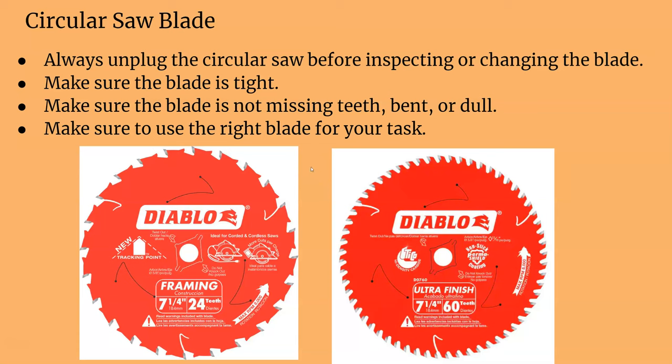Make sure you use the right blade for the task. If you're ripping through 2x4s and doing a lot of work, use a framing blade — it's going to be a rougher cut but you can cut faster. A blade with a lot more teeth has a finer finish to it with not a lot of fraying edges, but it's going to be a little slower.